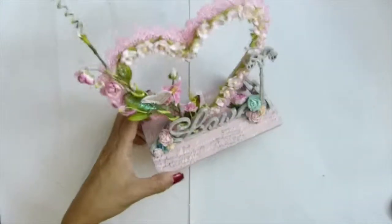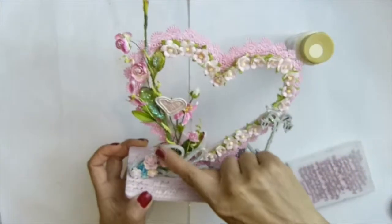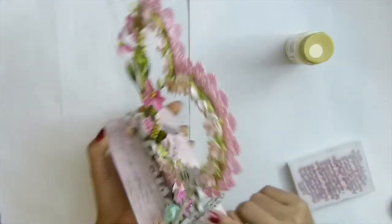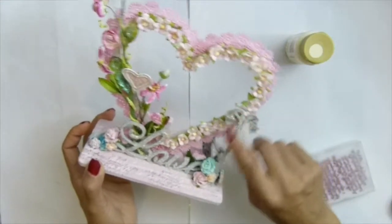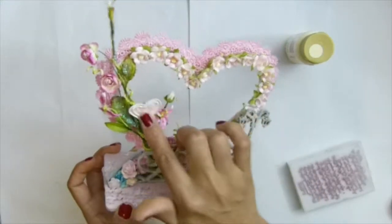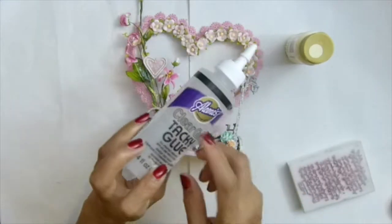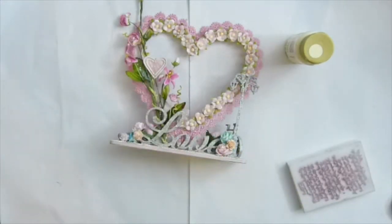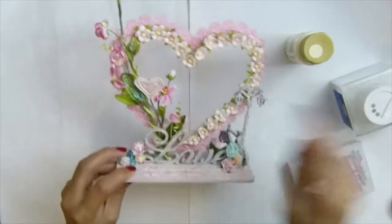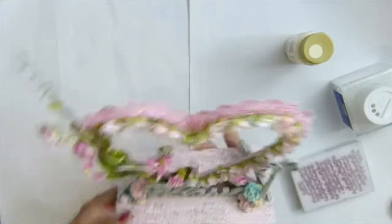I did use a buttercream color a little bit around the wood embellishment, the lamp post area. I also used a sparkle finish — I used my tacky glue, the clear one, and my glitter, and I sparkled the whole thing wherever I had the glue.